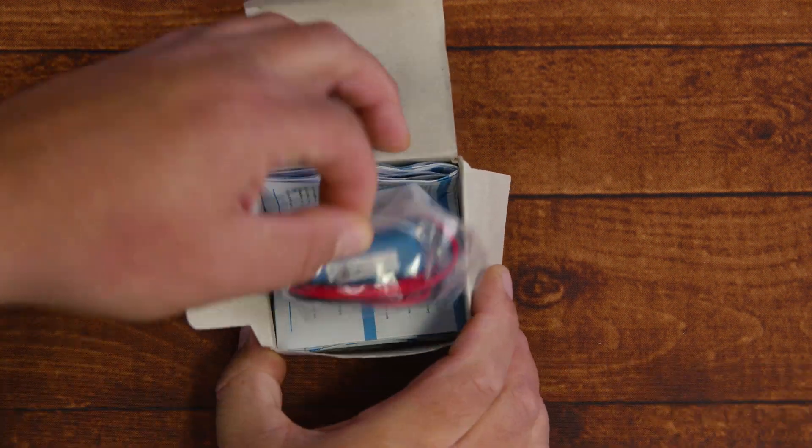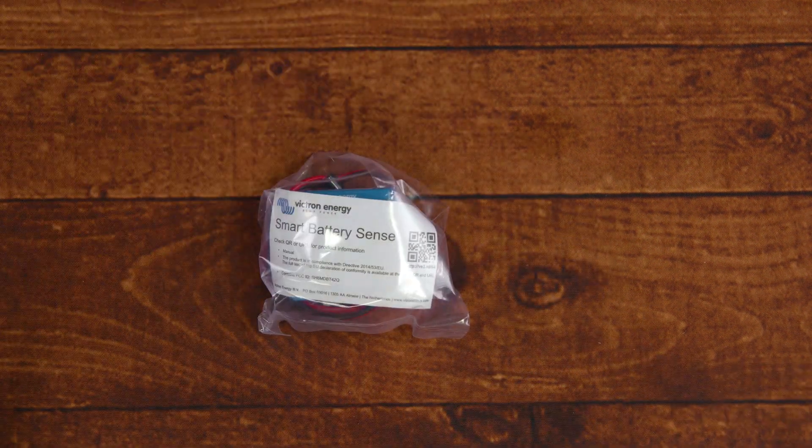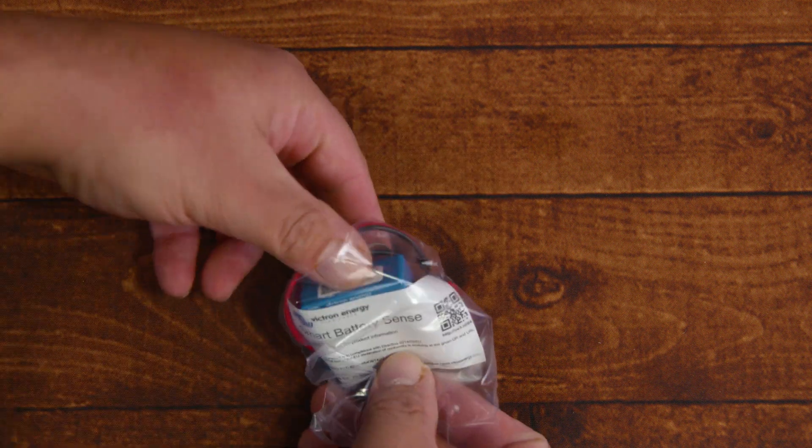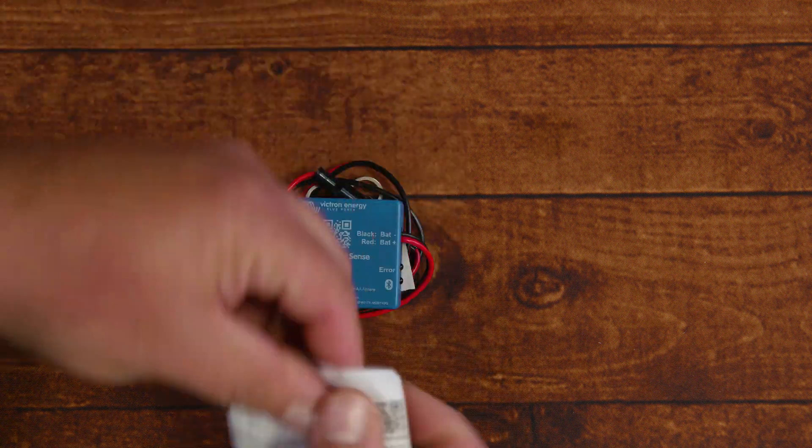So you woke up today and noticed that the temperatures are going down or even going up, and even though your Victron MPPT does have an internal temperature sensor, you want to get the most accurate reading — and that is right on your battery.